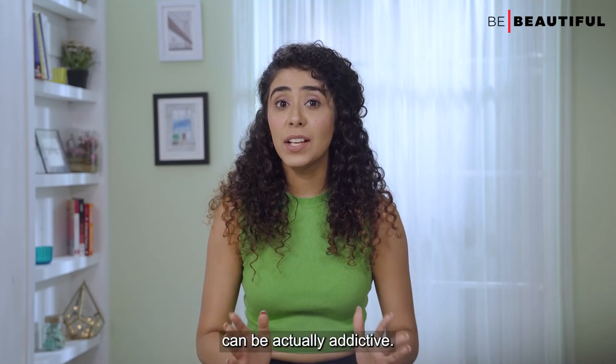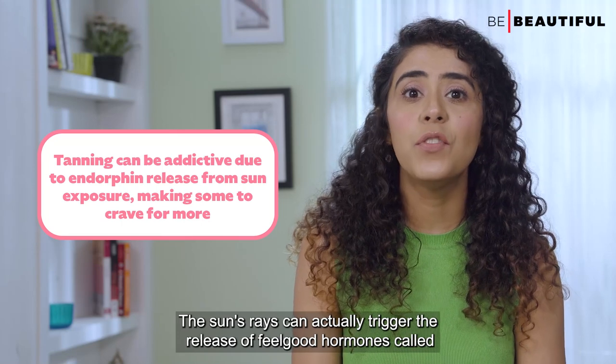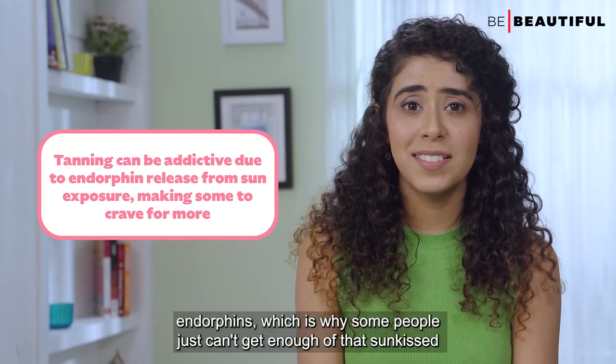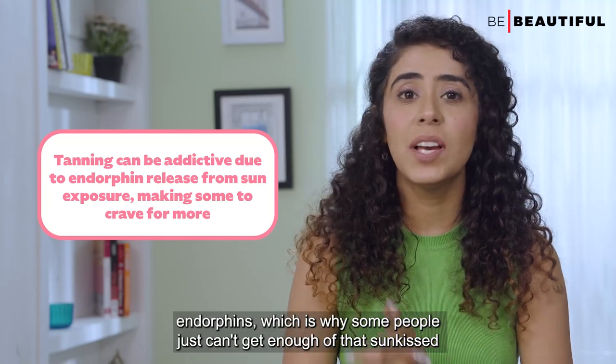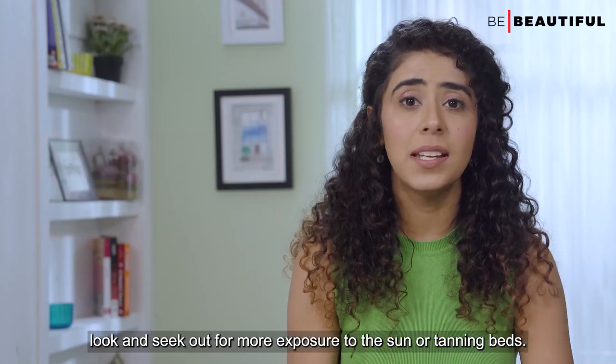Fun fact number two: tanning can actually be addictive. The sun's rays can trigger the release of feel-good hormones called endorphins, which is why some people just can't get enough of that sun-kissed look and seek out more exposure to the sun or tanning beds.